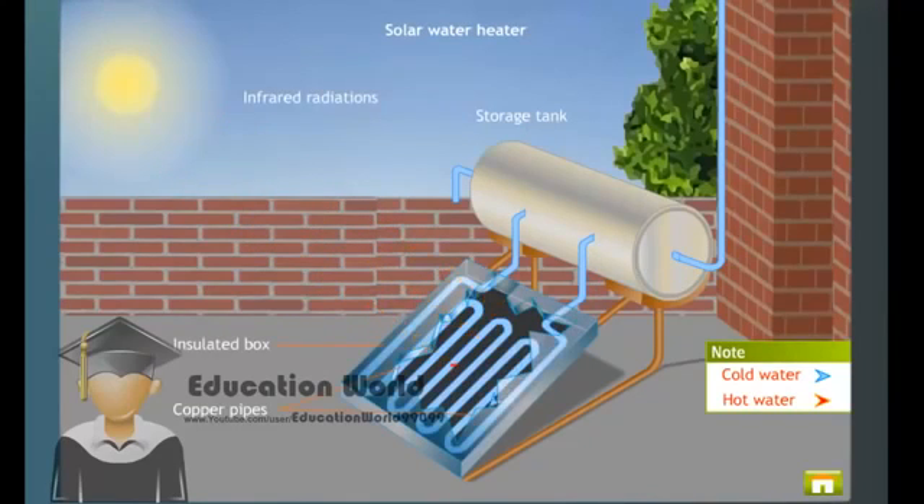As a result, water inside the copper pipes gets heated up and becomes lighter. The heavier cold water from the storage tank, which is at a relatively lower temperature, flows down into the copper pipes, and the hot water that is lighter flows into the storage tank. The circulation of water continues and this process by which the water gets heated is known as the thermosyphon effect.